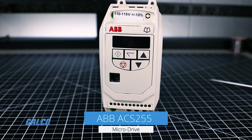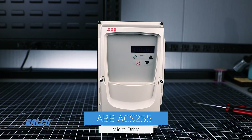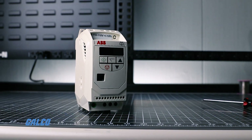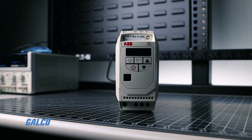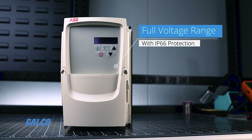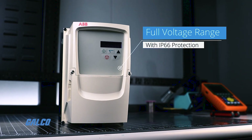ABB's ACS255 series micro drives offer application versatility from an expanded voltage range and protection from harsh environments. This series expands on the voltage range offered on the ABB IP20 micro drives, as well as offering a full voltage range of IP66 drives, making them better suited for a wider range of applications.